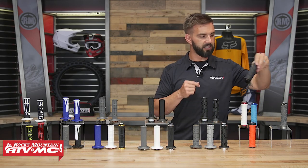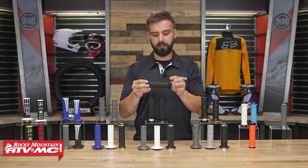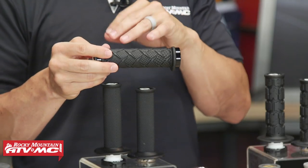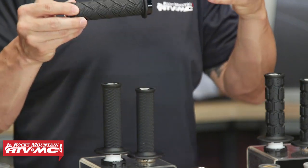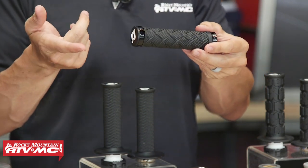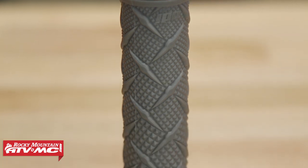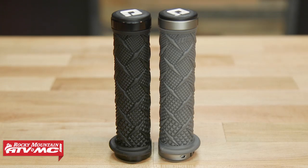Last but not least, we have the Xtreme Grip from ODI. You can see it has a diamond plate pattern — pretty unique. It's got a nice thin feel and a soft rubber compound. It's only available in two colorways, but honestly this one is for you if you really like the look of that diamond plate pattern. It just has a unique look to it — soft rubber compound, nice thin feel. So if you like the styling of that diamond plate, that's going to be a good grip for you.